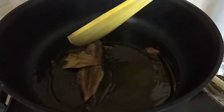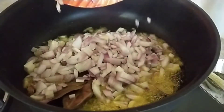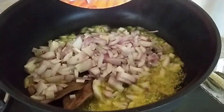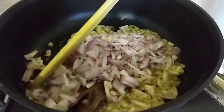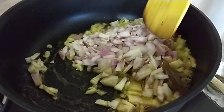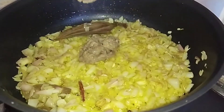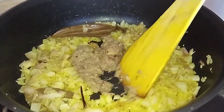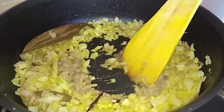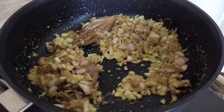Now just add the chopped onions. Let it fry until golden in color, then add the ginger and garlic paste. As you can see, it is getting nicely fried.